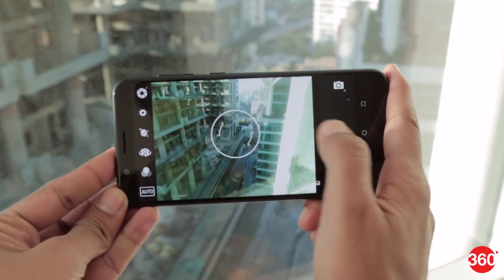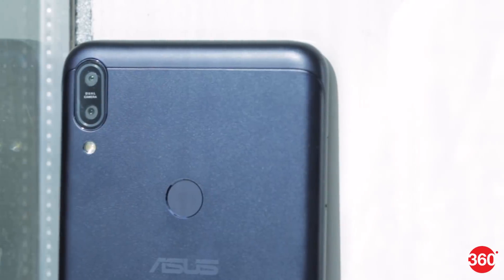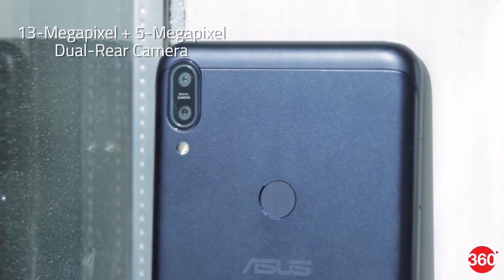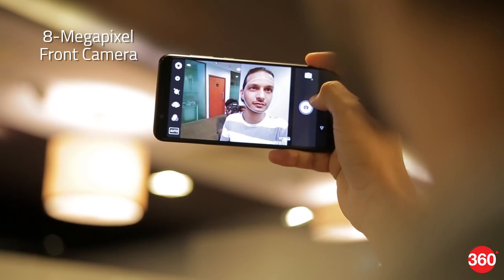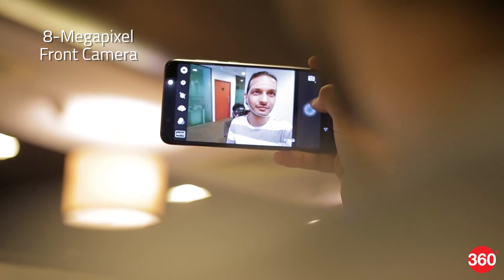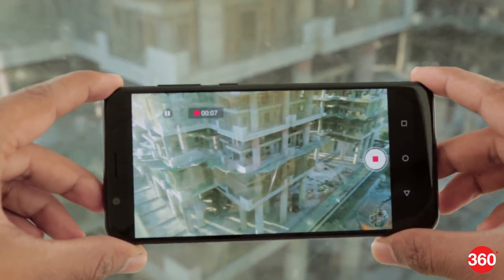Now we come to camera performance, which is where low-cost phones usually struggle the most. Asus has outfitted the Zenfone Max Pro M1 with a 13MP camera and a 5MP depth sensor at the rear. On the front, there's an 8MP camera with its own flash. Video recording goes up to 4K with the rear camera, and 1080p with the front one.